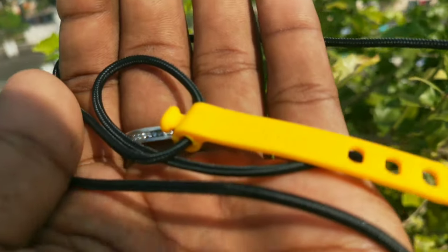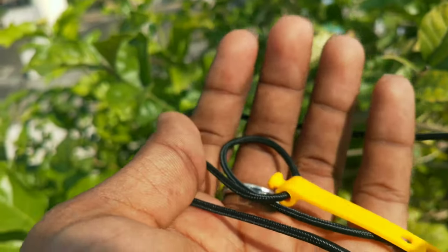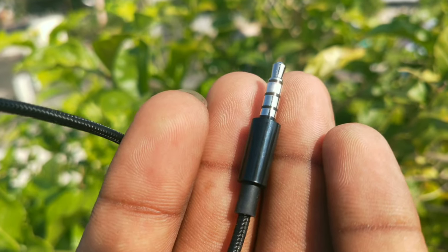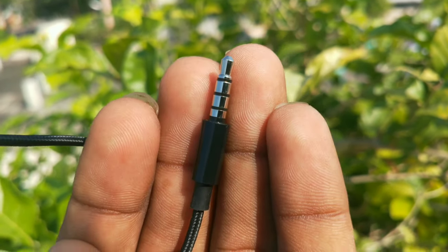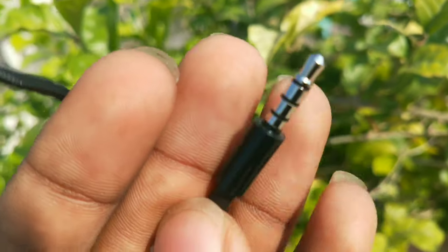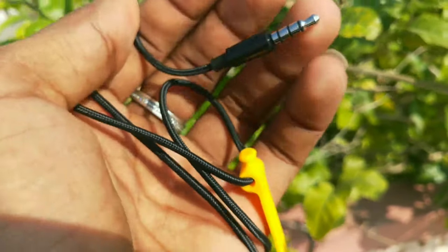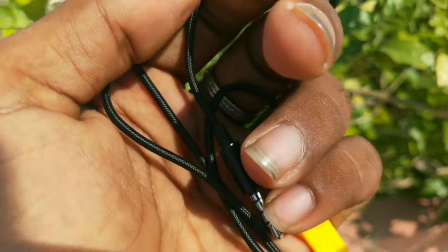The next highlight is the E-wire, which is a very good and durable wire. It is tangle-free — even if you rotate it a lot, it can handle it. It is also a good size overall.